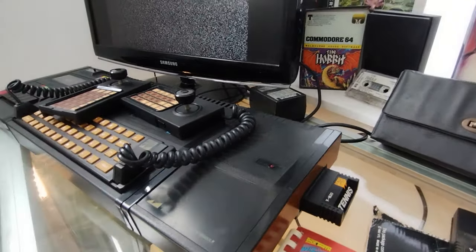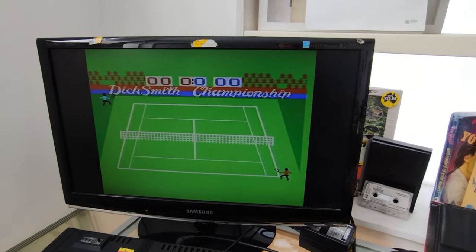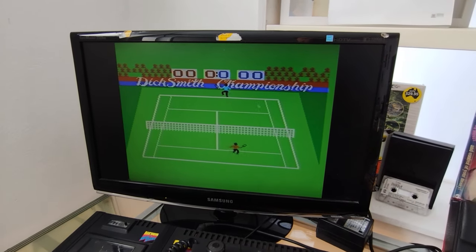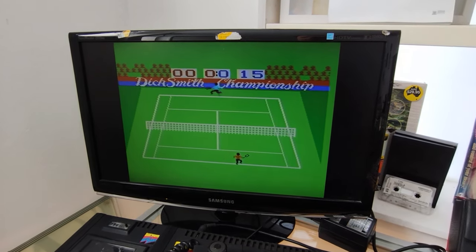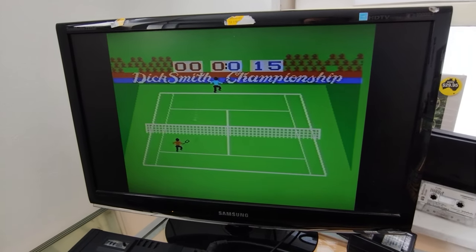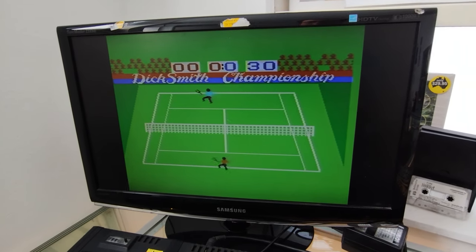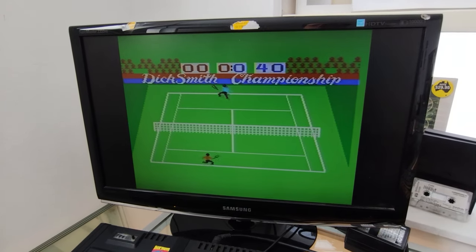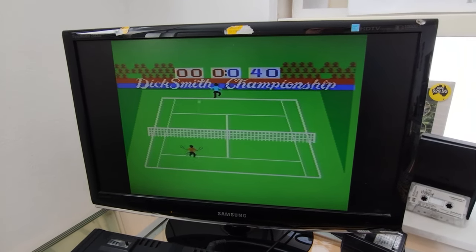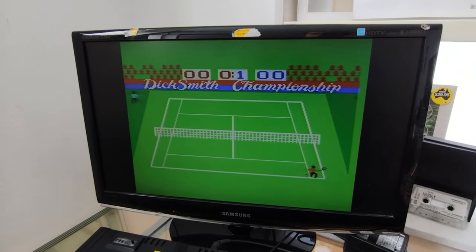Tennis, anyone? I was expecting a Pong game, but they've actually gone one better — it's a proper tennis game. This is the special Australian edition, which says Dick Smith's Championship on it. There's even a little shadow for the ball. I have to say for its age this is really better than I expected. I would definitely put this above the Atari 2600 in terms of its graphics. It's not quite at the level of things like the Commodore 64 or the Spectrum where you've got more of a full-screen bitmap type thing going on, but they are making very good use of the graphics capabilities here.